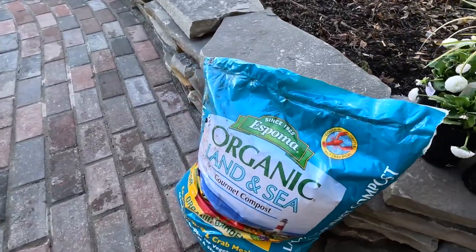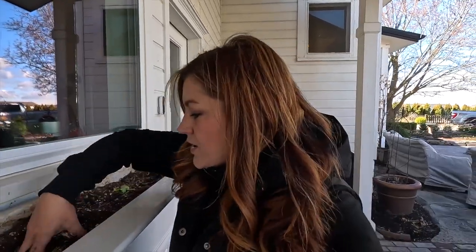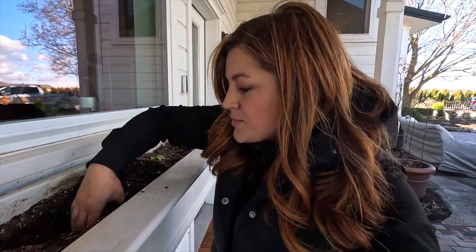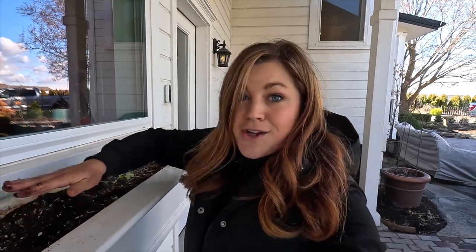We're also going to be working some of the Land and Sea into the existing soil. The soil that is in here currently is nice and fluffy — it's not super taxed. I can't remember when we switched all the soil out last year, but I'm not going to do a full swap today. I just want to recharge it with some compost and we should be good to go.